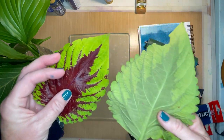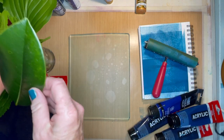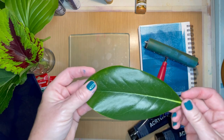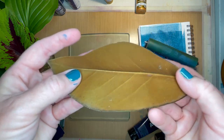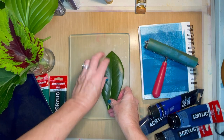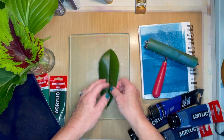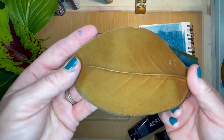I did pick one other leaf just to show you what not to look for. This is a magnolia leaf — see how there's hardly any veining on the back, it's very smooth. This is fine if you just want an outline of a leaf, but it's not really going to leave a nice impression of veining.